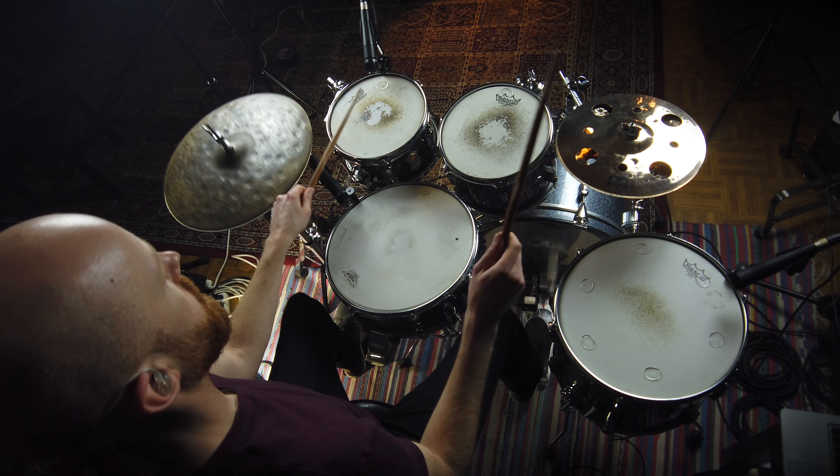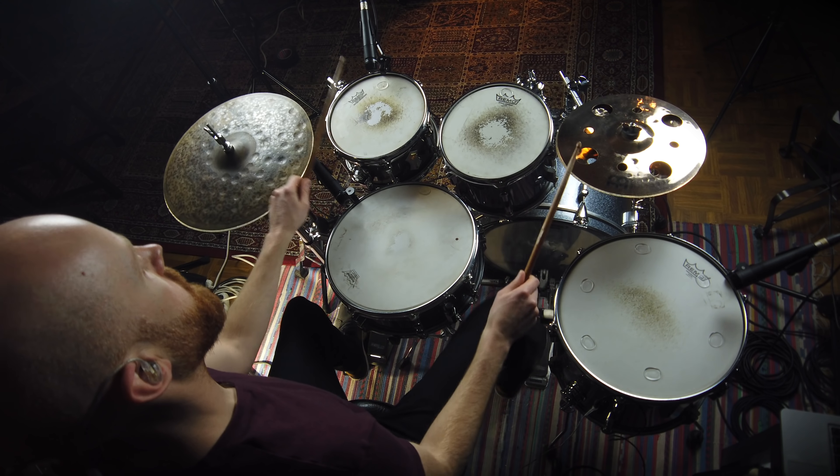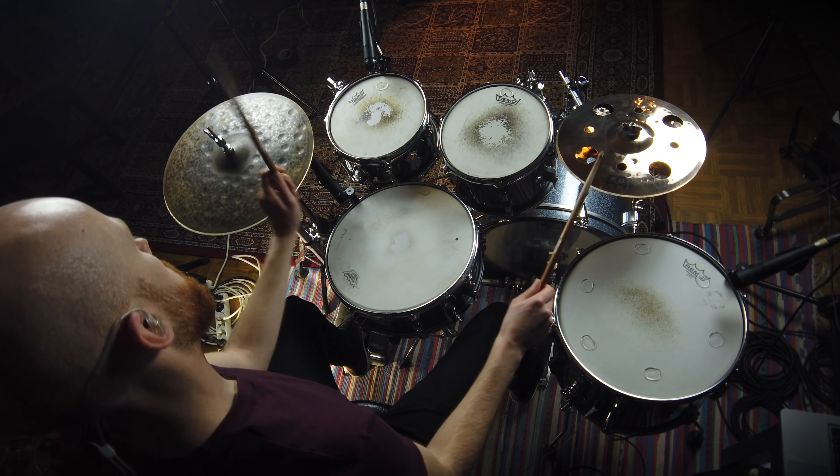If I can master those three or four stickings, I should be able to play everything on this page. The first pattern I need to master is a triplet sticking, which is just hand, foot, foot. If I can master that, I'll be able to play multiple passages in this excerpt.